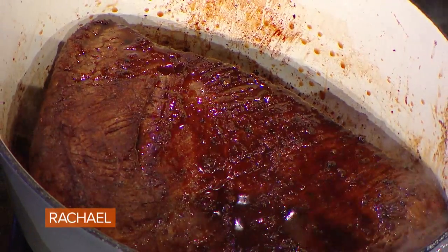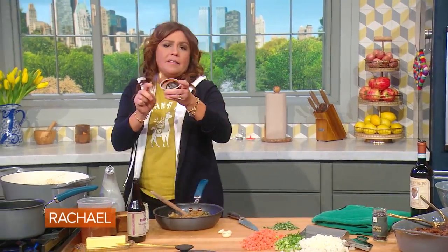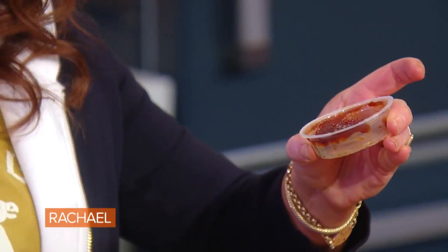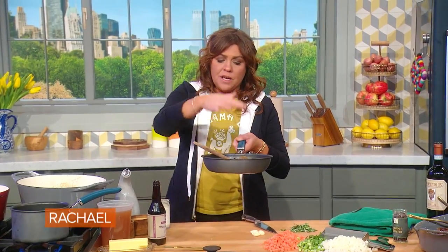Add either a bouillon cube or a single-use container of demi-glace — I keep these in the fridge at all times. They come in little single-serve spoonfuls; you can get them right online. I put a little white pepper, not black pepper, into the onions and the thyme and the bay.